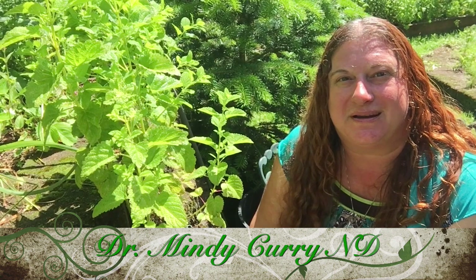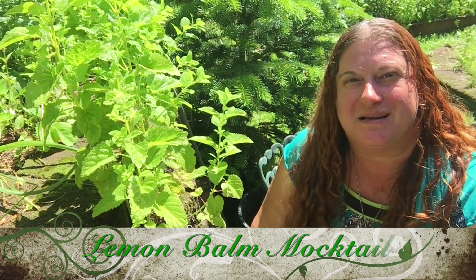Hi, I'm Dr. Mindy Curry. I'm a naturopathic doctor. I do house calls in the greater Portland area and have a home office in Milwaukee. And I'm here to tell you today about my grandma's lemon balm mocktail.